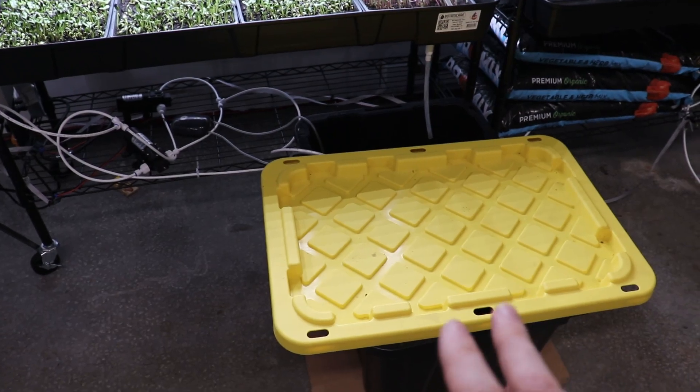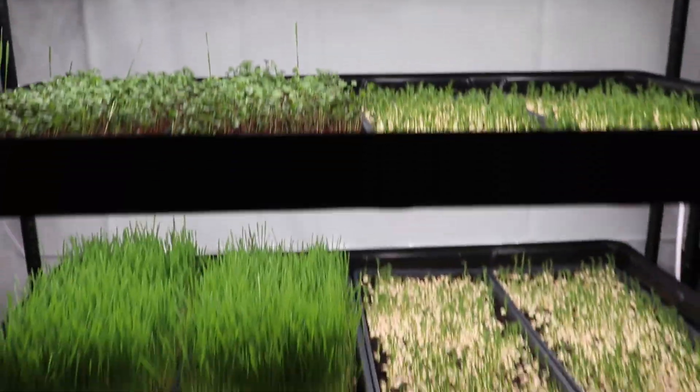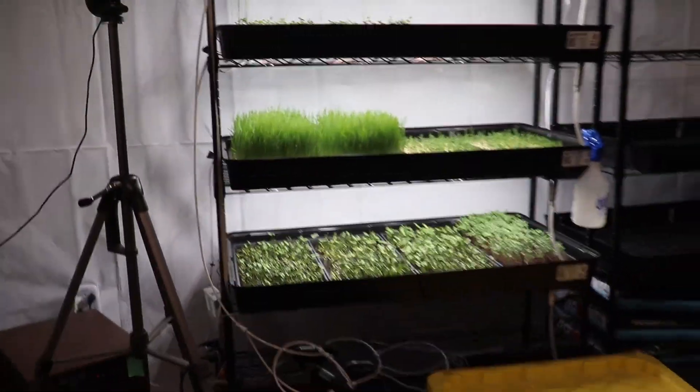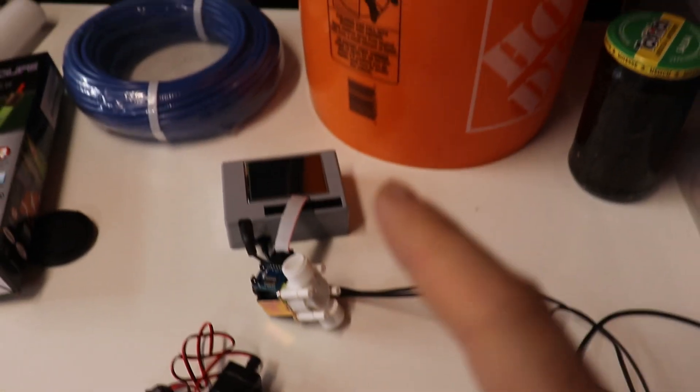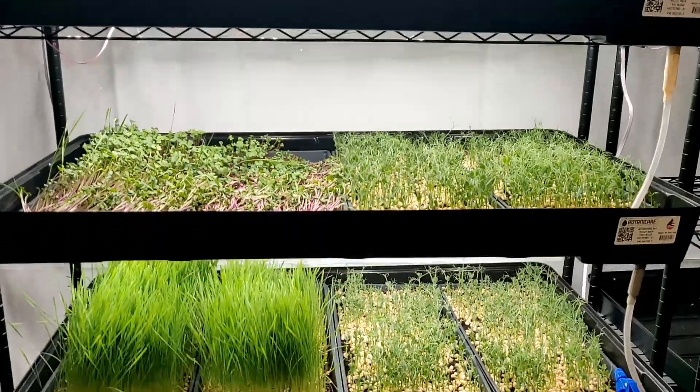Another reason for imperfect germination is that I'm running another job and I'm not always there to soak the seeds at the right time for the right duration. For that reason I'll now be working on an automatic seed soaking machine. We're now the following Friday and I'm here to harvest and transfer trays from the germination chamber to the grow rack.